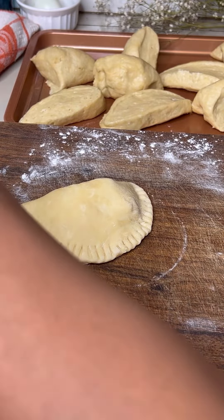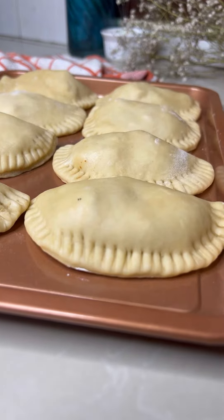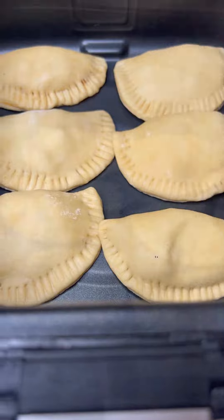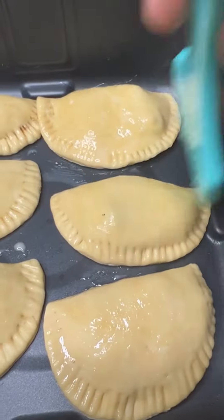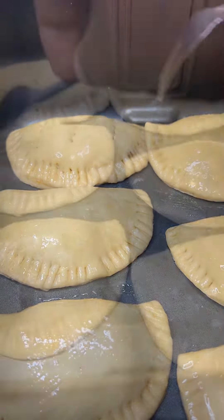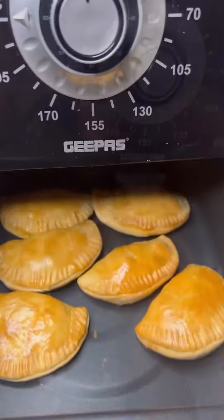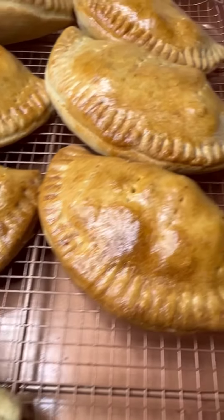Put them on a tray and bake at 180 degrees for about 12 minutes, or put them in the air fryer like I did. Add an egg wash, poke in some holes to let them breathe, and voilà — your chicken pies are done!